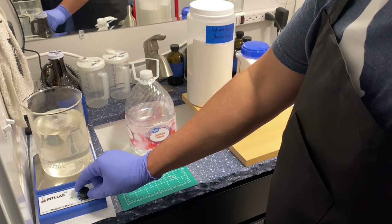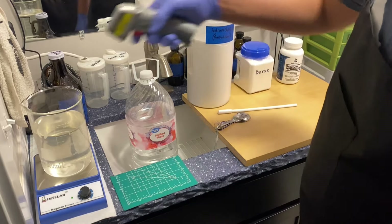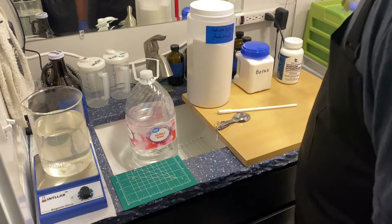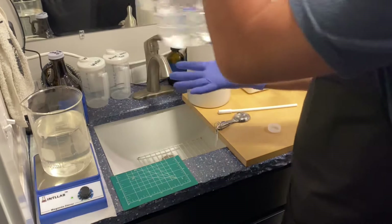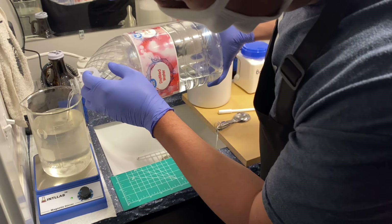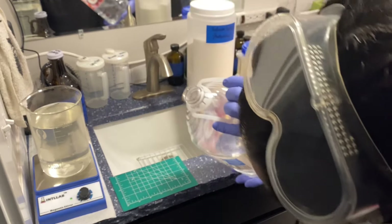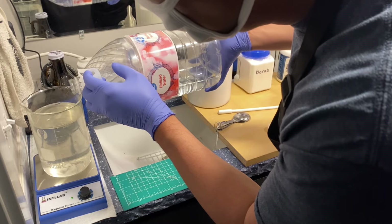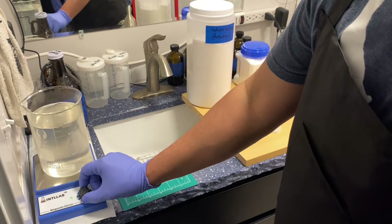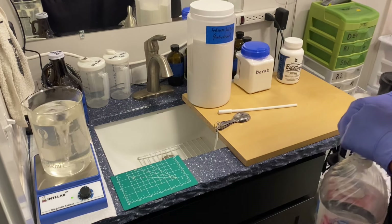Once you've got the chemicals almost completely dissolved, go ahead and top it off to the 1,000-milliliter mark. Turn your magnetic stirrer off so you can see the proper level, and bring it up to 1,000 milliliters. Now that the chemicals have basically dissolved, temperature isn't too critical anymore — it'll be just fine. Top it off to 1,000 milliliters right now.